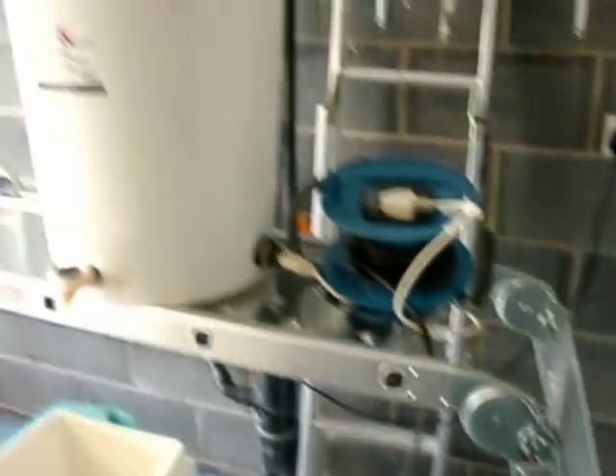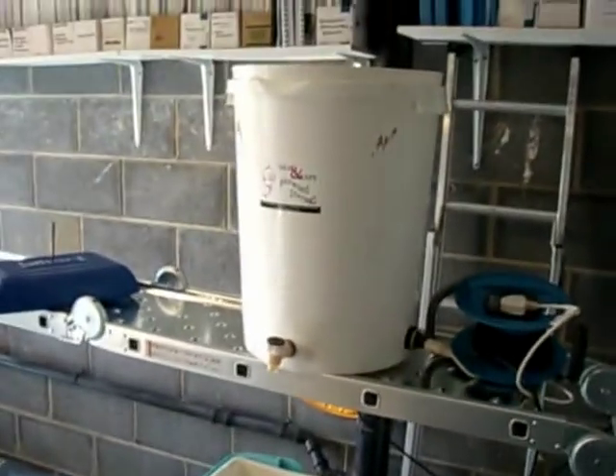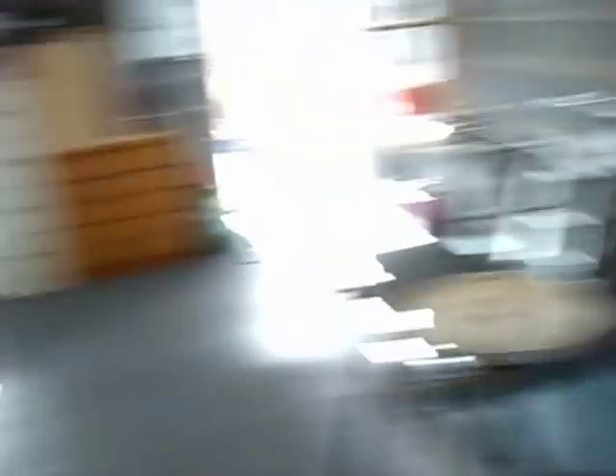Part of the engineering side is a kind of hydraulic thing — it involves large quantities of water, and you need to use the water so it works with you rather than against you. Otherwise you're lifting large quantities of boiling hot water, which isn't a good idea.